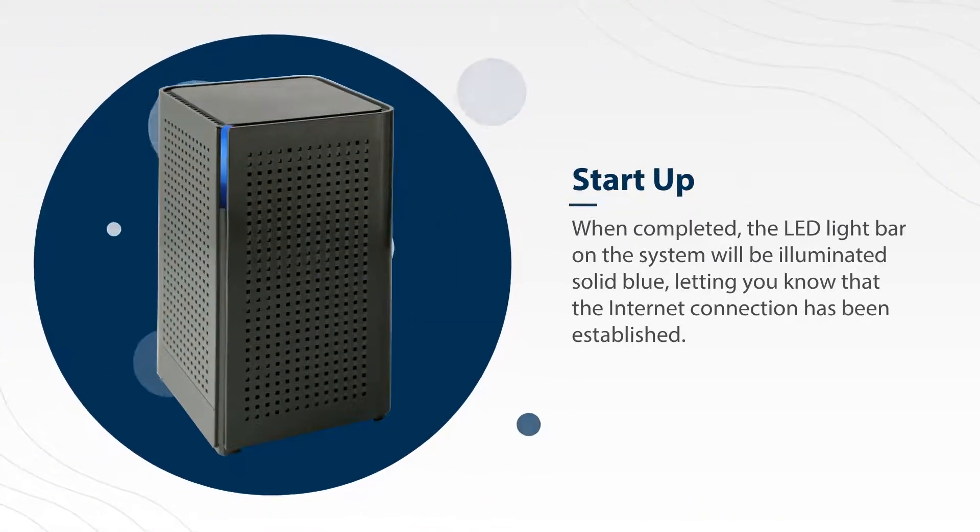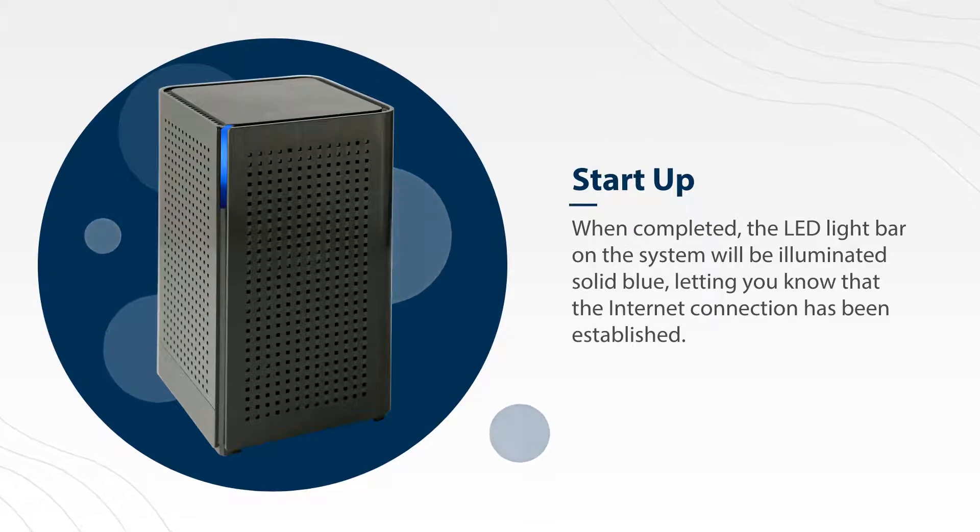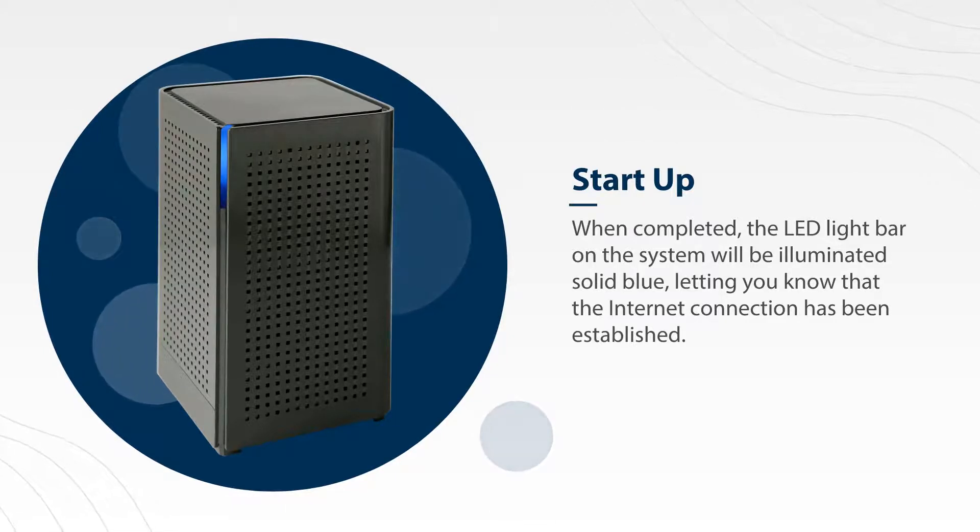When completed, the LED light bar on the system will be illuminated solid blue, letting you know that the internet connection has been established.